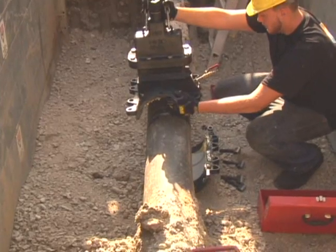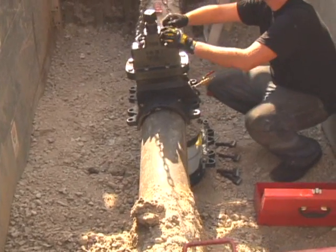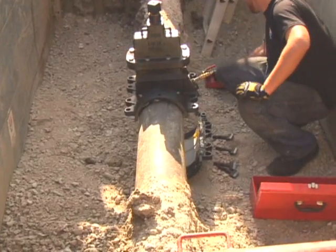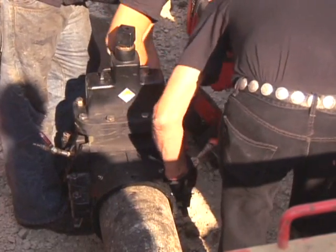Now the valve assembly is installed around the pipe. Care is taken to ensure that the valve is mounted level on top of the pipe. This assembly is a precision machined ductile iron casting, the same as your existing AWWA valves.